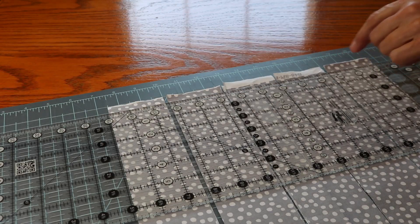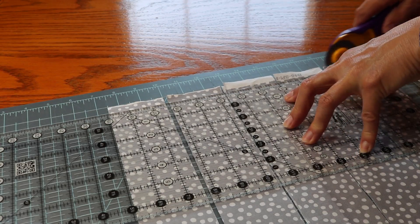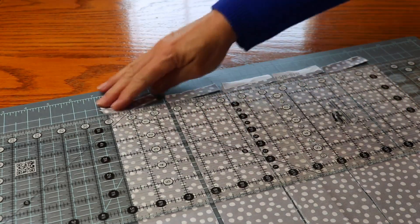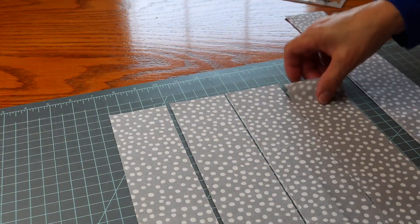We don't want to forget — we're going to have these little selvedge ends and we want to cut those off. I cut a little extra.